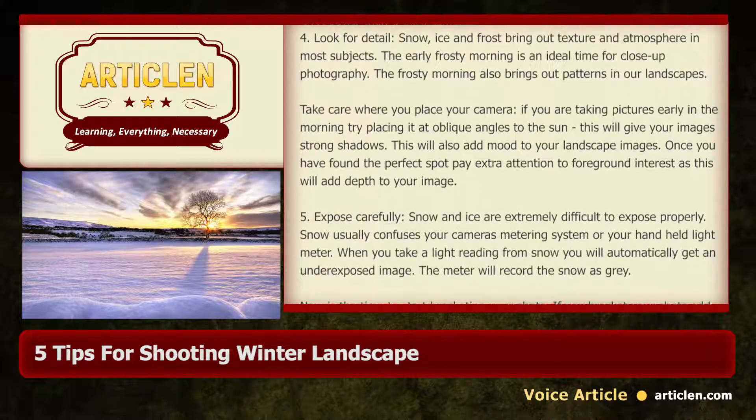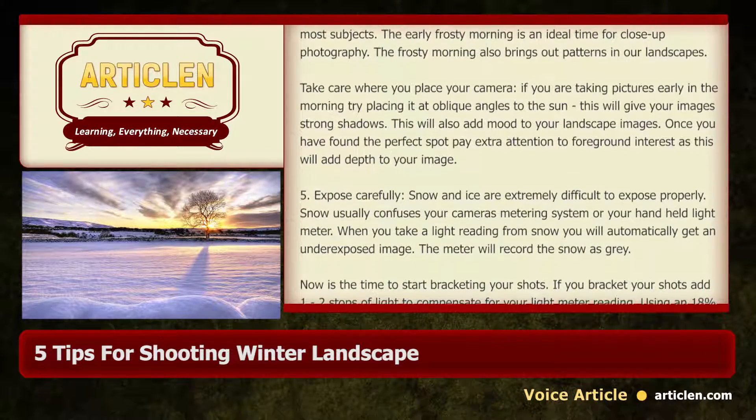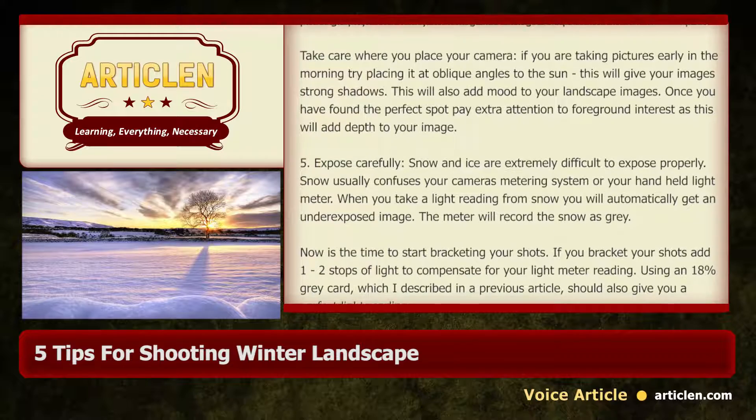This will also add mood to your landscape images. Once you have found the perfect spot, pay extra attention to foreground interest, as this will add depth to your image.